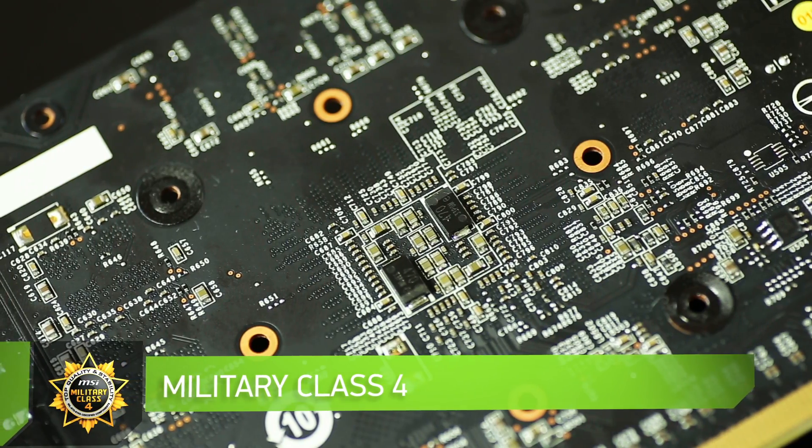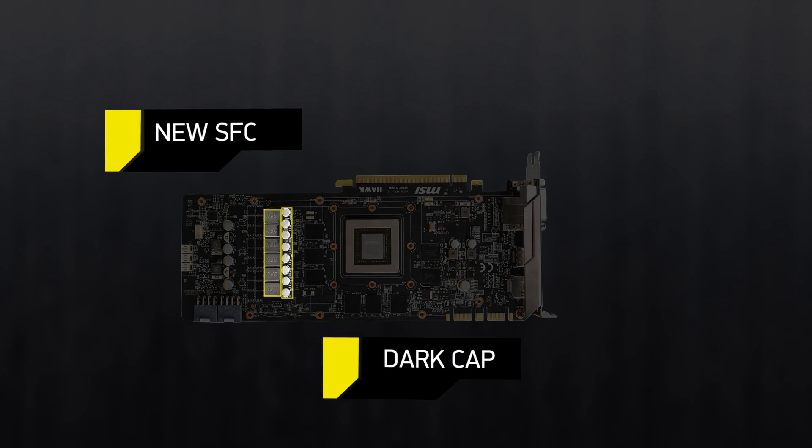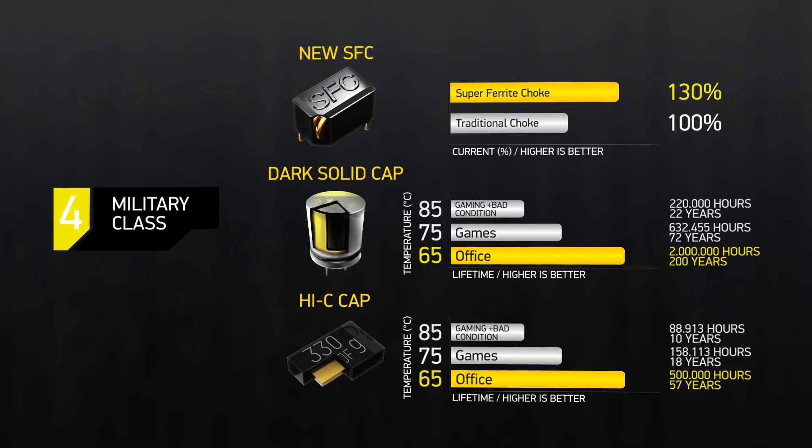The symbol of all products by MSI are Military Class 4 components with top quality and stability. Be assured of great overclocking and long life for all components.